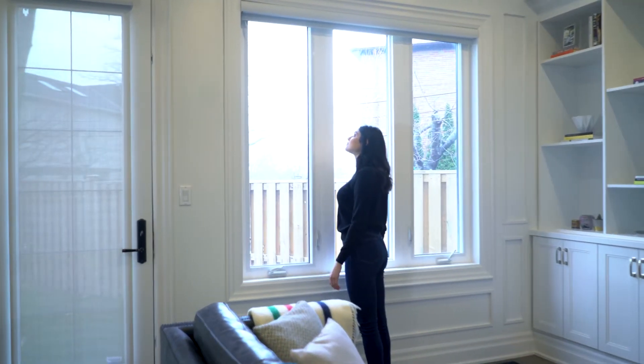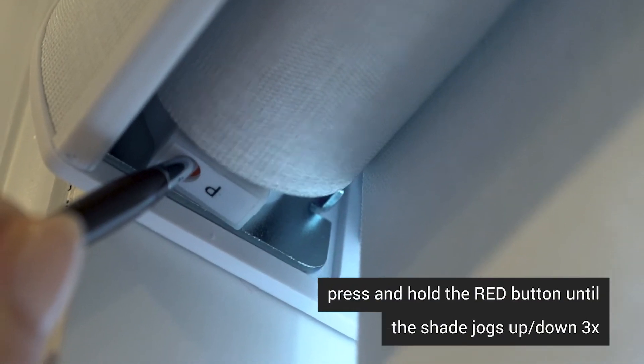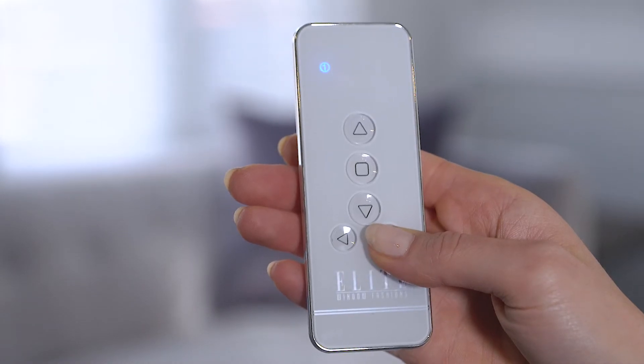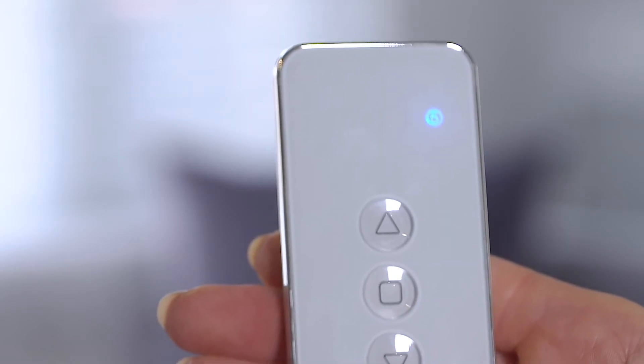To place a motor into sleep mode, press and hold the red button on the motor for about four seconds until the motor jogs three times. The motor is now in sleep mode and will not respond to your remote. Now you can safely program other shades without affecting the one in sleep mode.